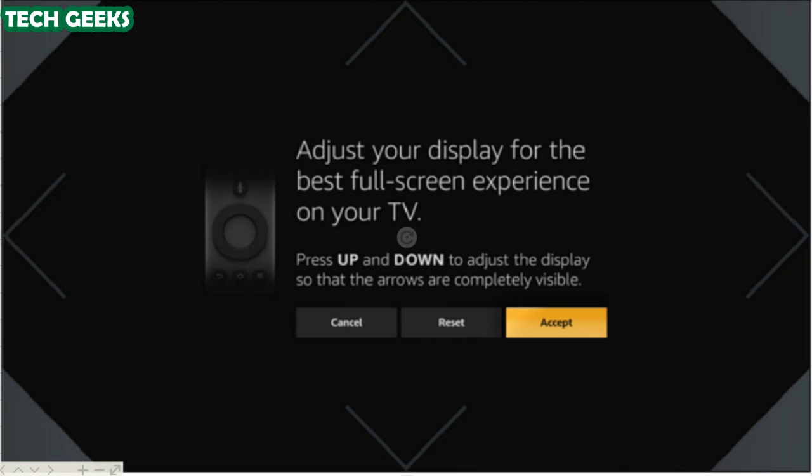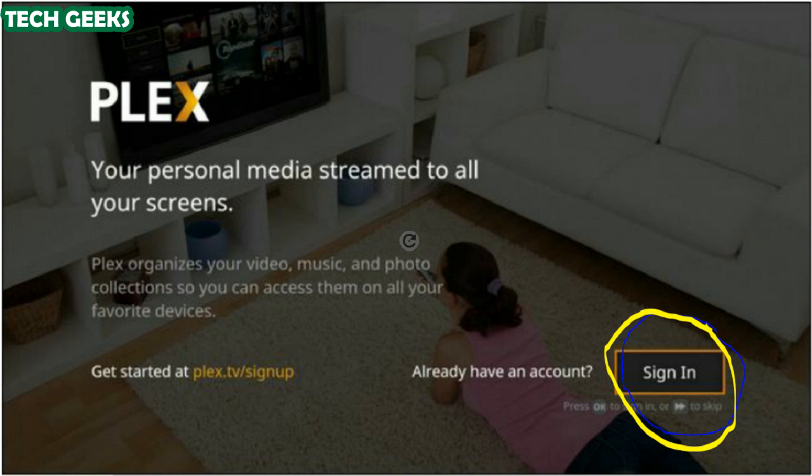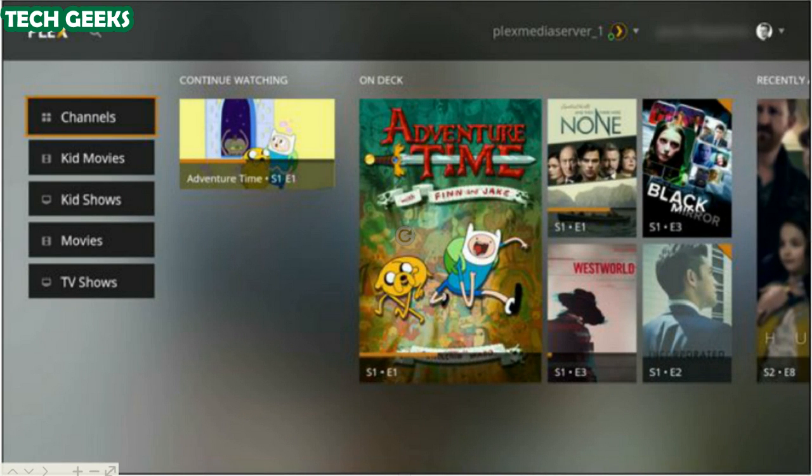The first step is to configure the overscan setting, which you do using the arrow keys on your Fire remote. Adjust the display so that the arrows are all visible, then click Accept. Once you calibrate your screen, you will be prompted to log in. Select Sign In — an on-screen PIN will be displayed. Enter it at plex.tv/link to link your Plex client to your account.